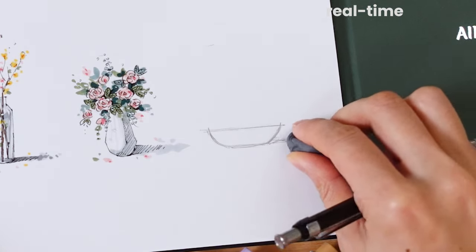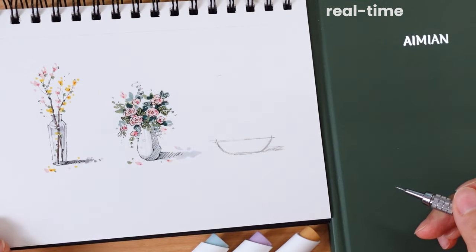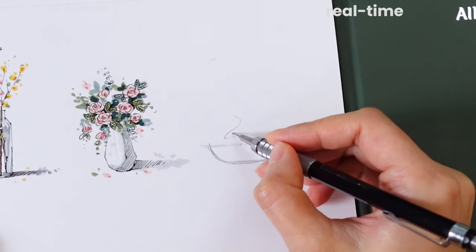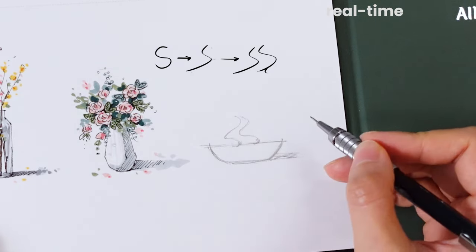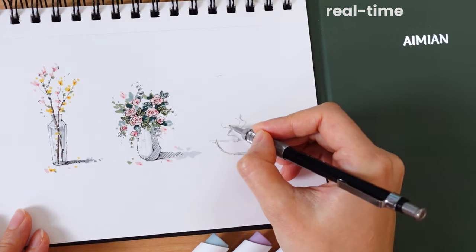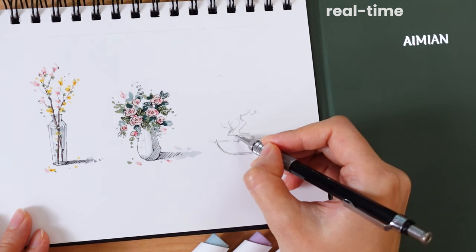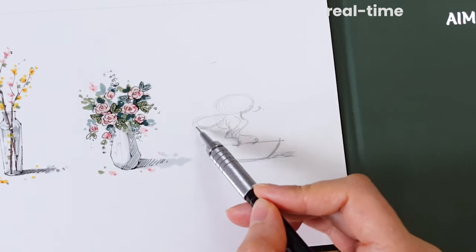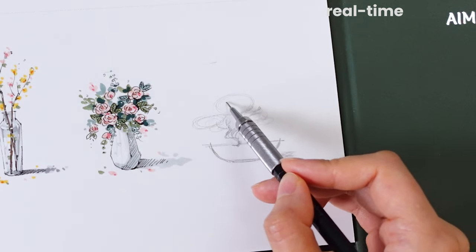Similar to our previous drawings, I chose to draw a simple shaped pot, keeping it minimal to highlight the tree itself. Drawing the tree trunk is straightforward, but it might take many tries to achieve the curves you like. Envision it as writing the letter S in an uneven form, repeating it twice to form the tree trunk. Now add some small extended branches. I'm sketching some circles to simplify the foliage cluster shapes. One mistake I made in this drawing is making them too symmetrical — I didn't realize it until I added the colors.